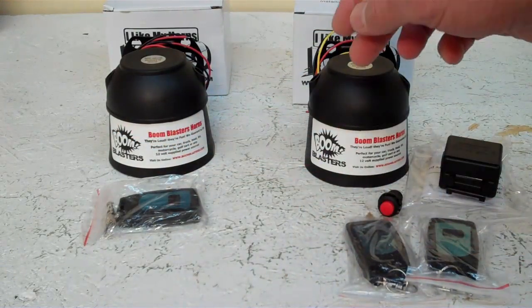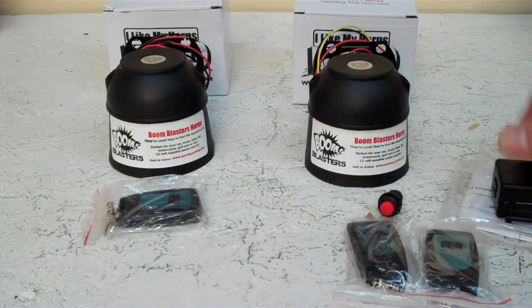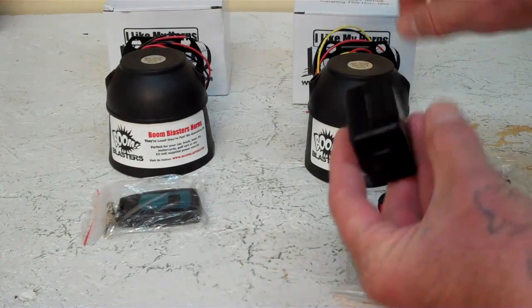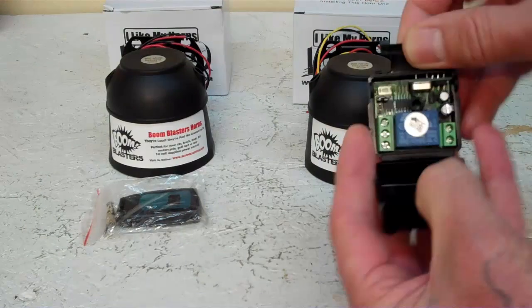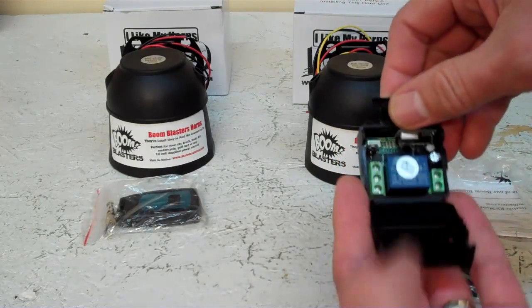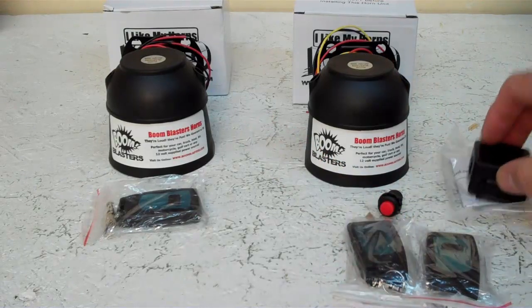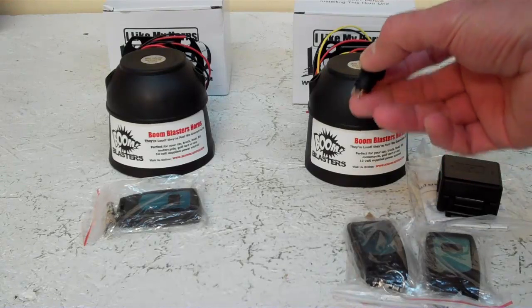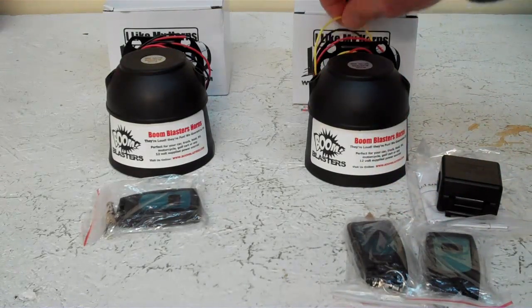If you want to buy two or three remote control horns, you can buy three of these and buy three remote kits. The remote kit comes with a receiver unit, and you'll wire the yellow wire into this unit right here, along with a couple more wires. Then you'll have your two remote controls — you get two remote controls with the remote kit. You can just bypass the button; you don't need it. But if you want to use the button, you can splice into the yellow wire here.